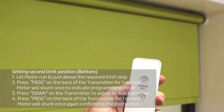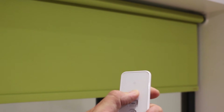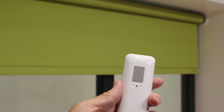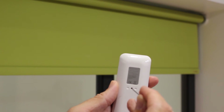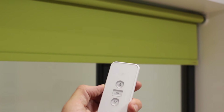To set a middle or other limit stop, run the motor to the desired position. Press and hold the prog button for one second on the back of the transmitter. The motor will shunt once, and then press and hold the prog button once again. The motor will shunt one final time to confirm the action.